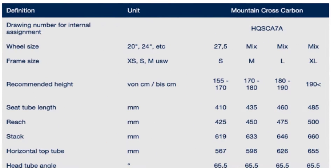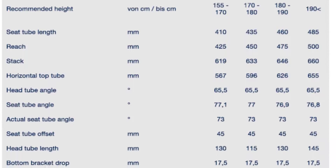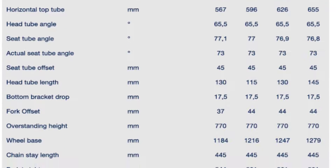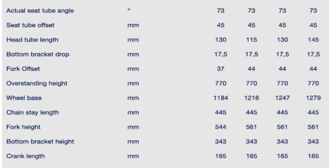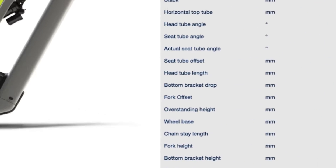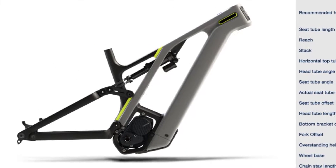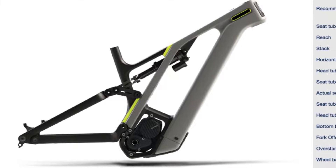The new Husqvarna models will be available in four frame sizes from S to XL. In frame size S, the E-MTB rolls on 27.5 wheels, whereas frame sizes M and up come with mixed wheel sizes — a large 29er front wheel and a smaller 27.5 wheel on the rear.